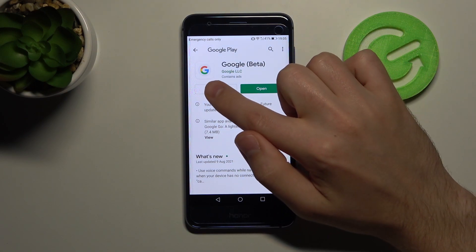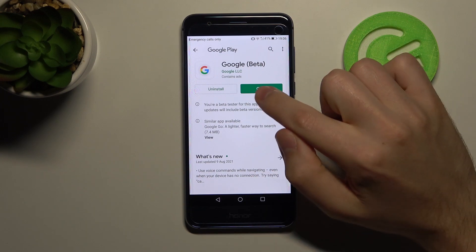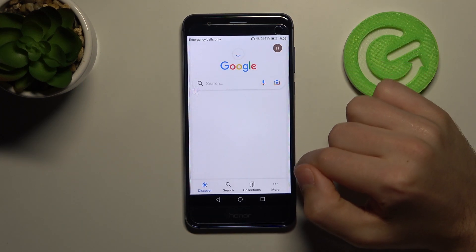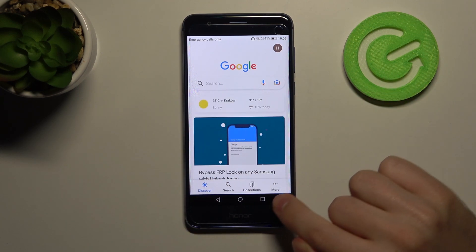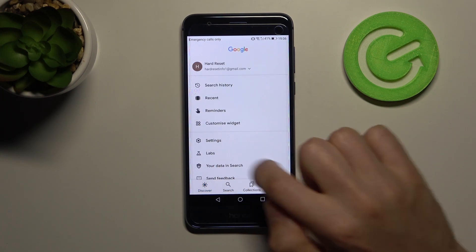If it needs to update, click update and wait a few seconds for it to finish, then click open after updating. Now at the bottom you'll see the Google option, so click more options in the right corner and go into settings.